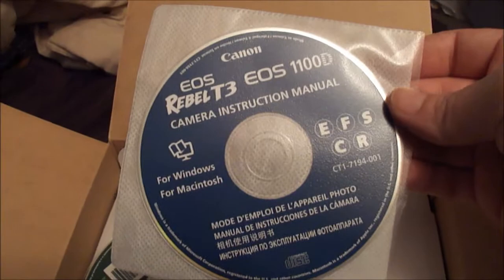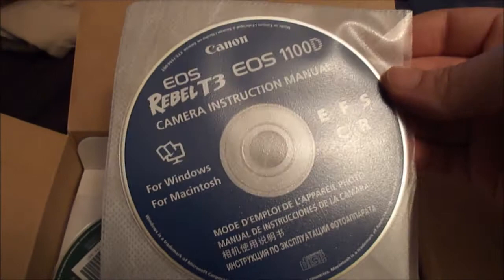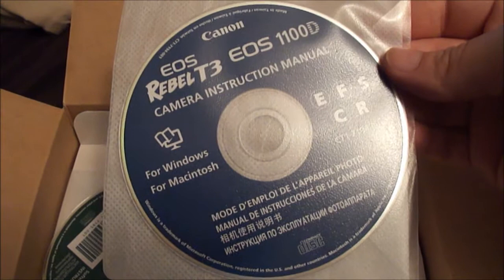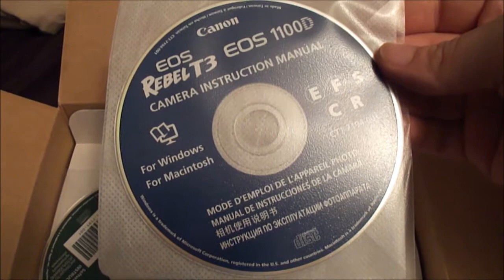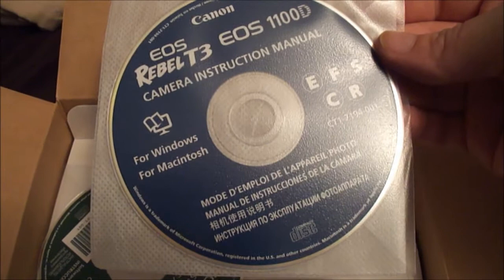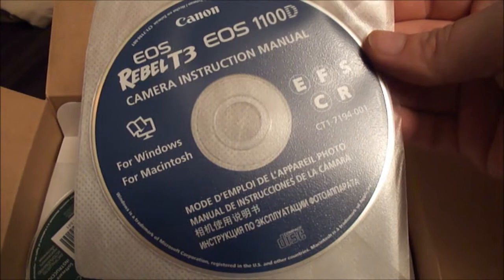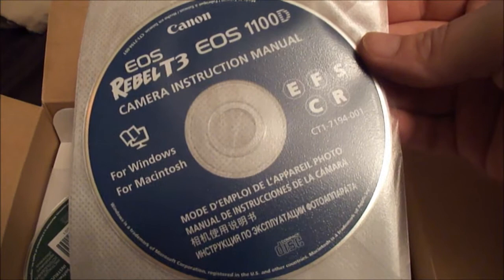This is the camera instruction manual. Right now I'm using a Sony camera, which actually has more pixels than this Rebel T3 — this one has only 12-point-something megapixels. But I've heard it's not the megapixels you should worry about; it's the lens and things like that. The instructions are available for both Macintosh and Windows. I currently have a Windows computer, but eventually I'll upgrade to a Mac so I can use Photoshop.